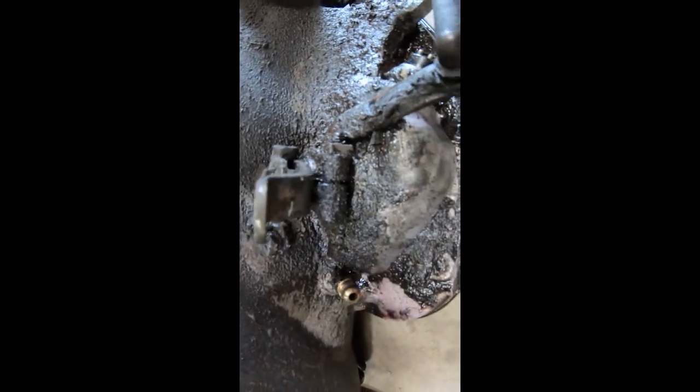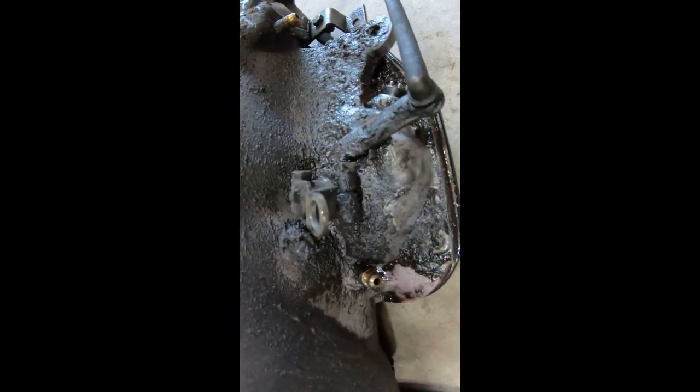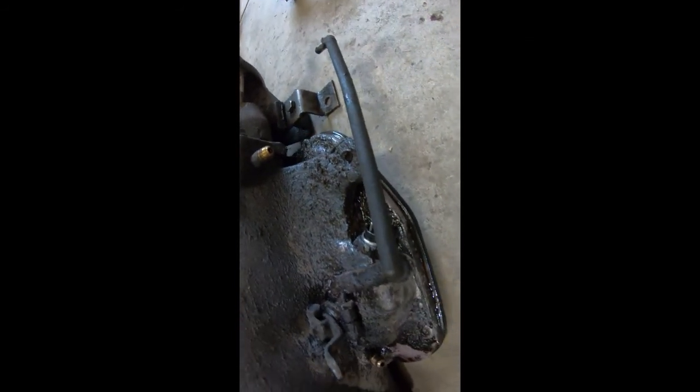There's our culprit — this nasty, disgusting thing. We're getting ready to throw this outside and hit it with a pressure washer. What we want to do before we go out there is cover up all these holes — the cooler lines, the output shaft, everything needs to be covered up because you do not want water inside your transmission.